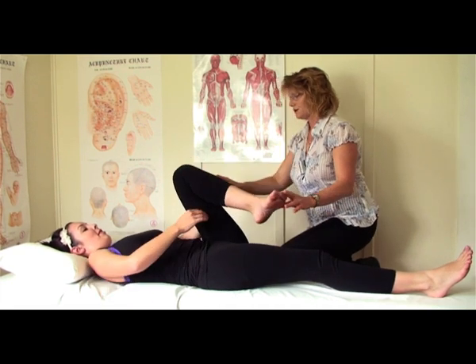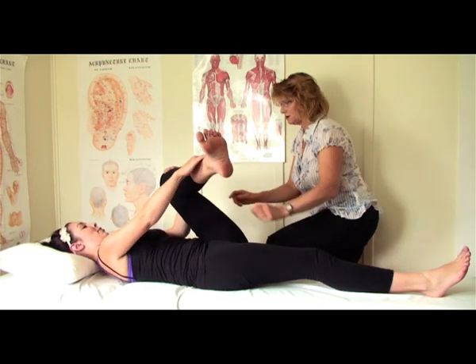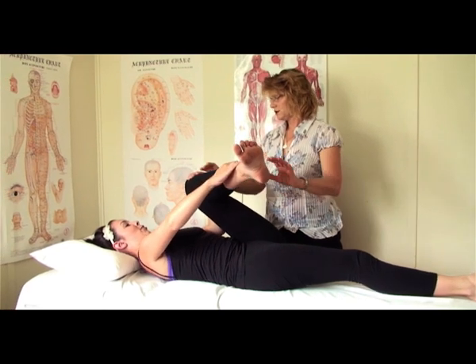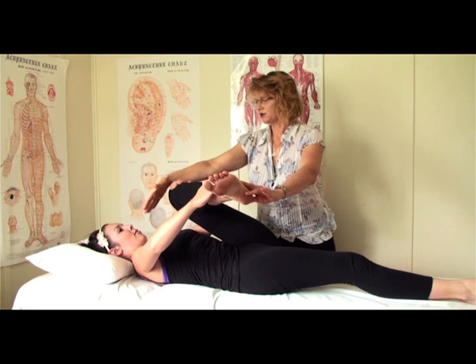So I lift it up, hang on to my knee and then I'll support it by my ankle, and then I pull towards myself. So you bring that — remember to bring this knee across to that shoulder.